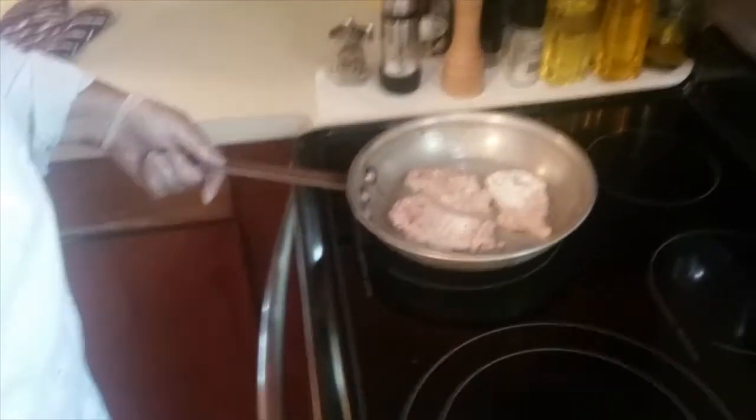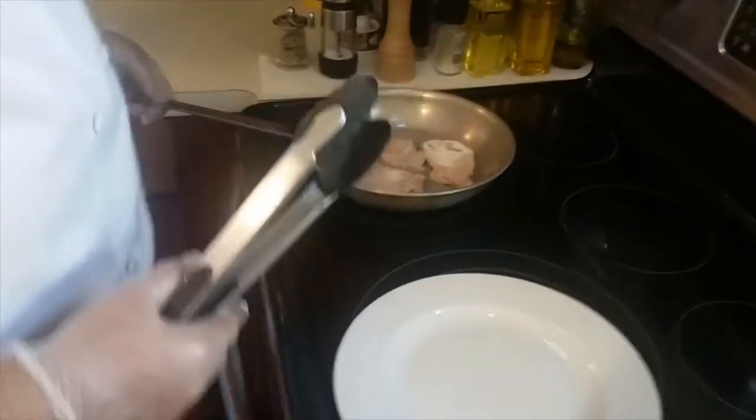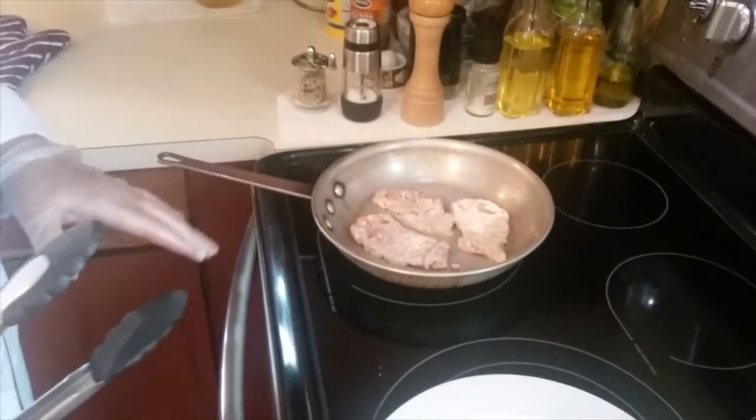Also have your mise en place ready. I have a plate for my pork, because I need to let the meat rest. I'm going to give this about two minutes to cook and brown.